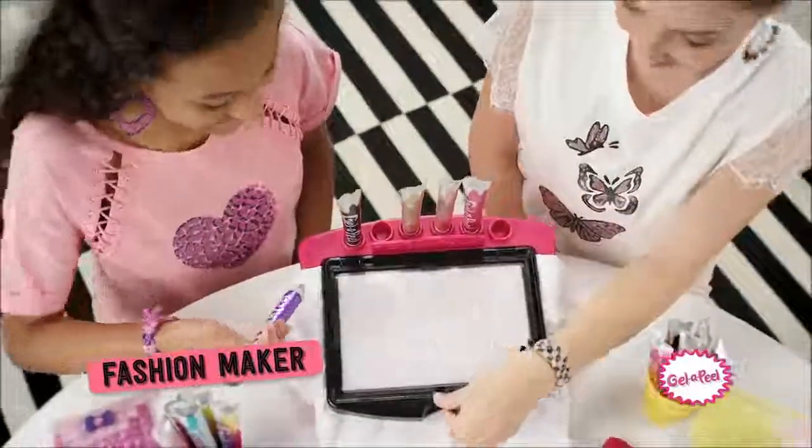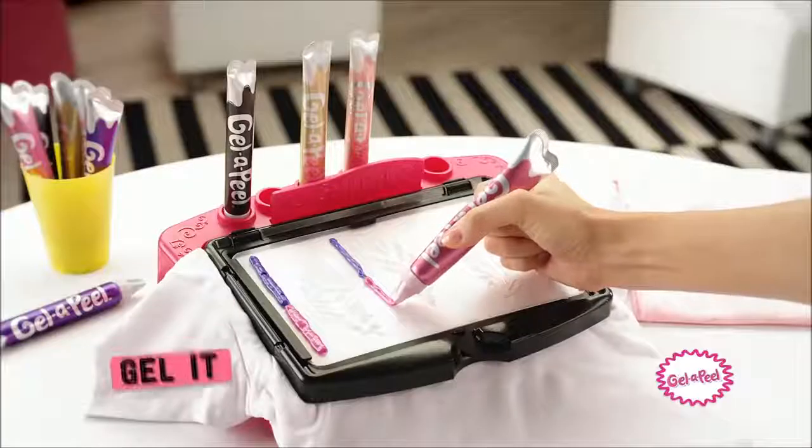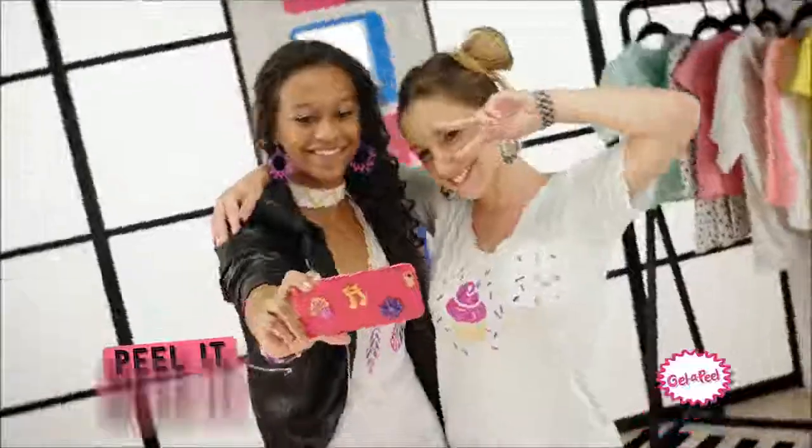And now with the Gel Appeal Fashion Maker, you can stencil cool designs on all your fashions! Gel it, swipe it, peel it, wear it!